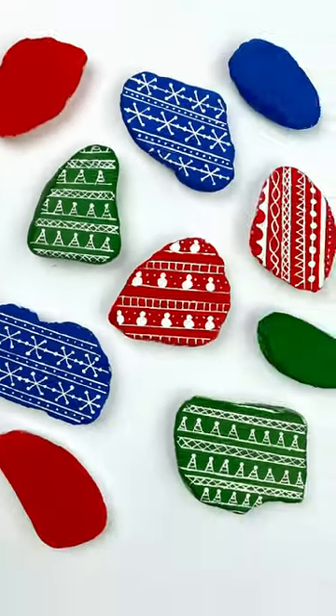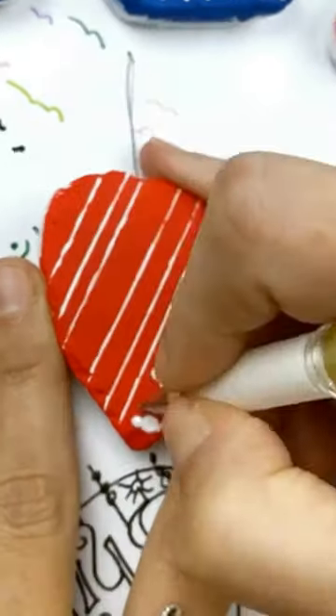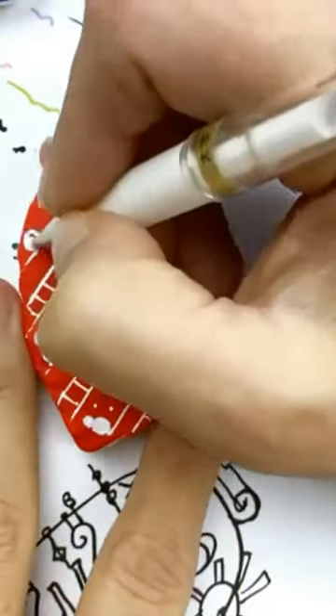The last one is little snowmen with little flurries, of course. This is just a jumping off point — see what you can do to be creative making sweater rocks. Can you pick a favorite?